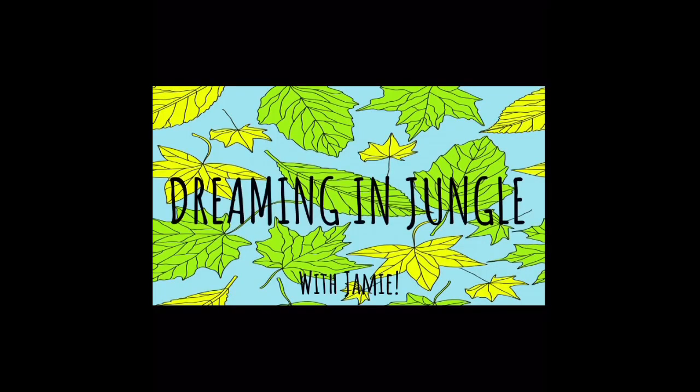Hi everybody, my name is Jamie. Welcome or welcome back to Dreaming in Jungle. Today I have another plant care video for you. This one I'm going to focus on a plant that I thought I would never be able to take care of: the pitcher plant. This is my about a year old pitcher plant — I purchased it almost exactly a year ago. I bought it June 30th, 2019, and today is June 29th, 2020.